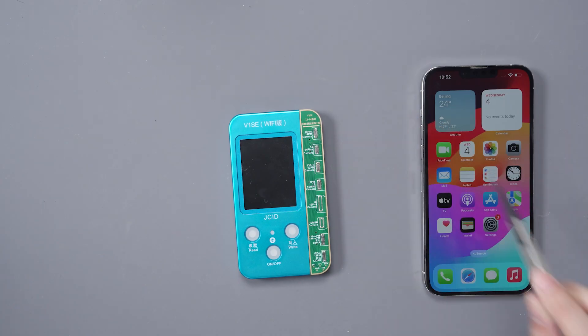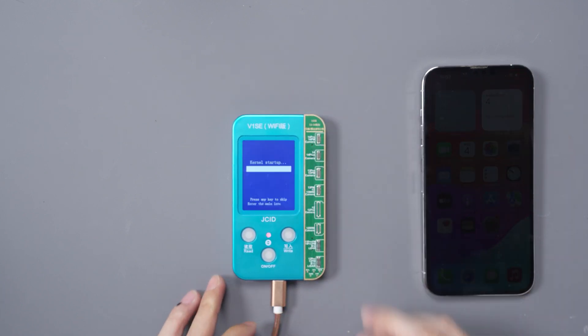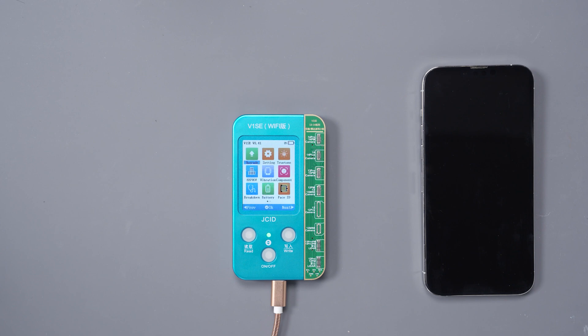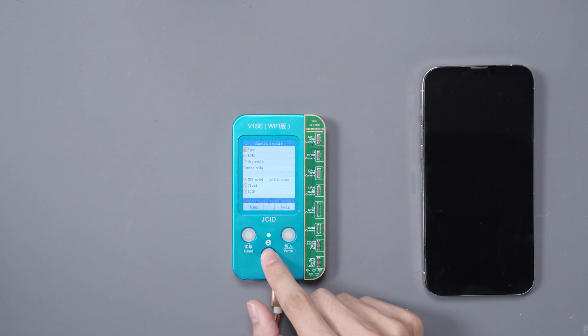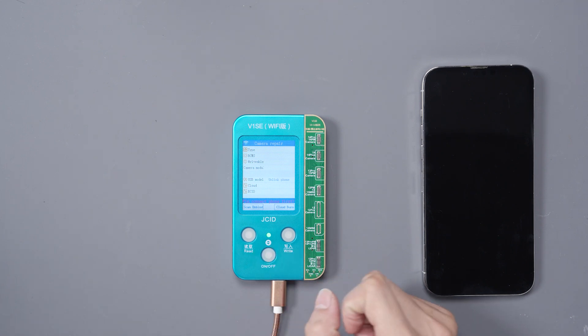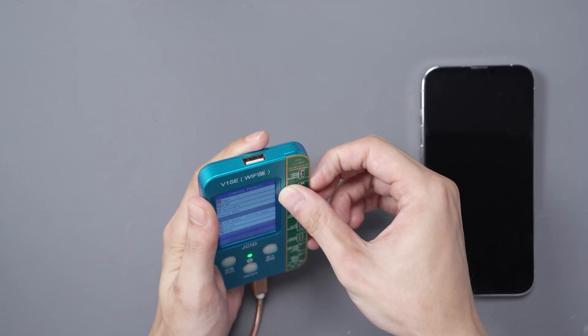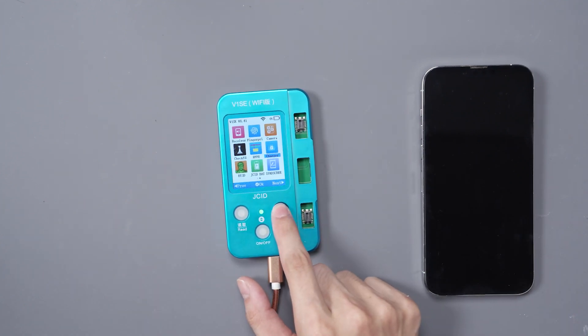Now we just need to use our GCID V1SE programming box — this is the Wi-Fi version. We'll plug it into the computer.